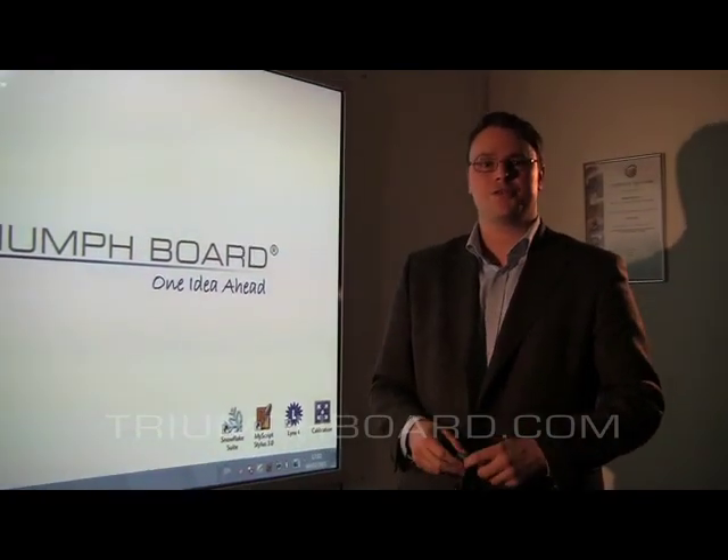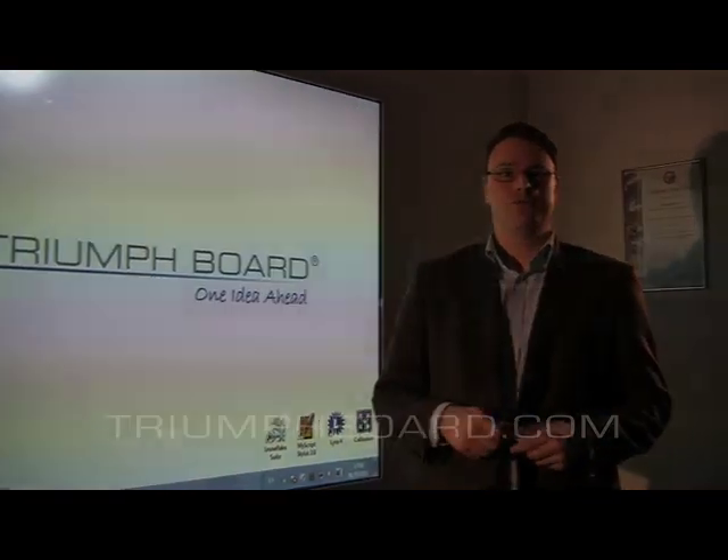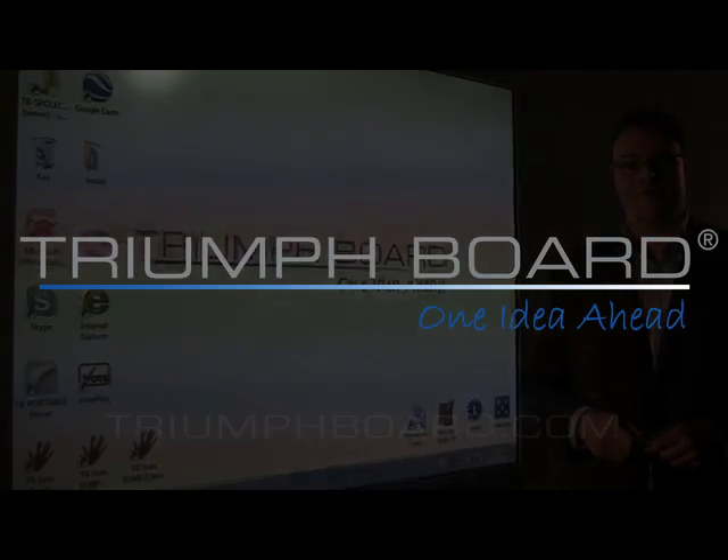Thank you very much for your attention. Please visit our webpage at www.trimeboard.com for more information. Thank you.